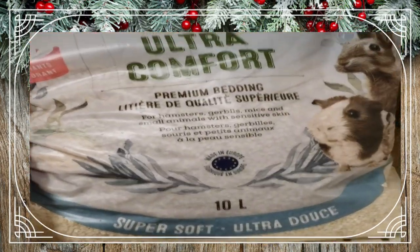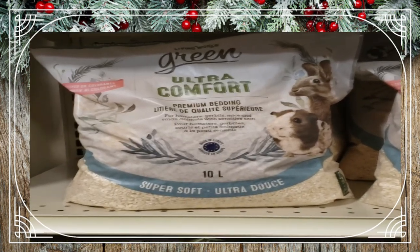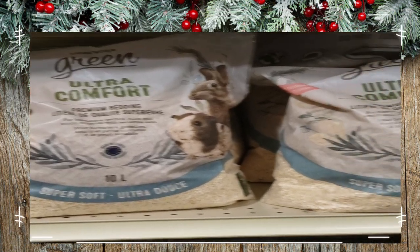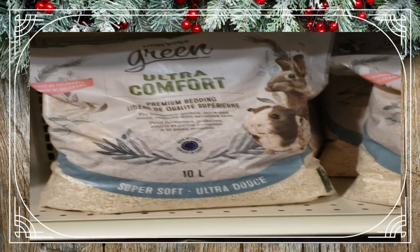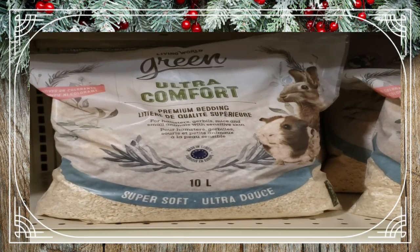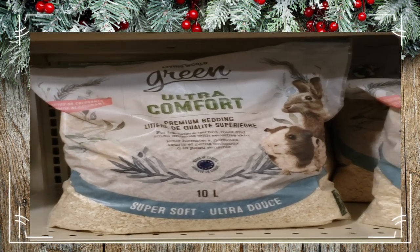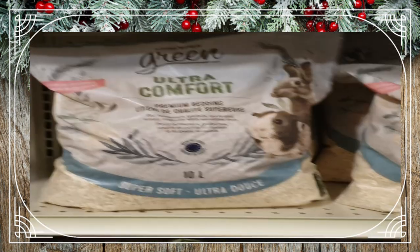I've used the aspen in a couple of my videos — I believe two tank cleans now — and one of my subscribers did bring up that I forgot to give my opinion on it. I am super happy with this bag of aspen; it's probably the only aspen I'm going to use going forward. Thumbs up from me — I will continue to use this product.